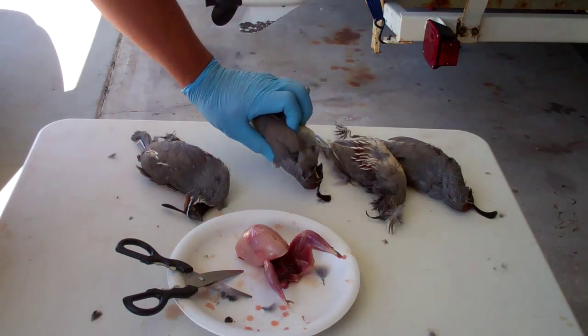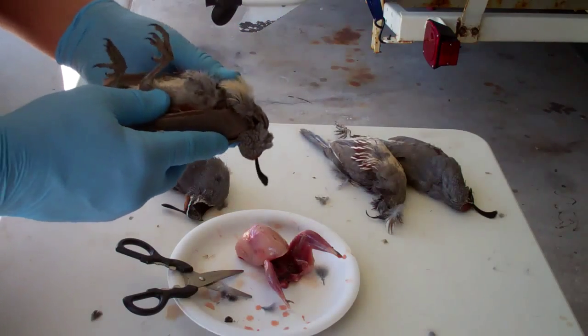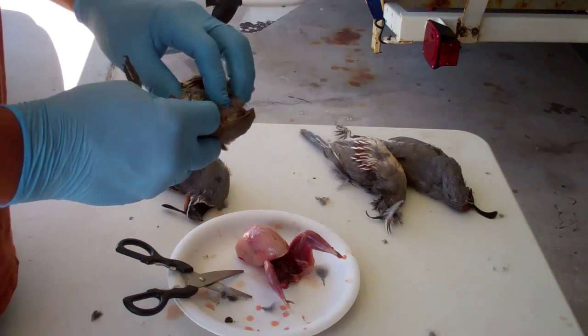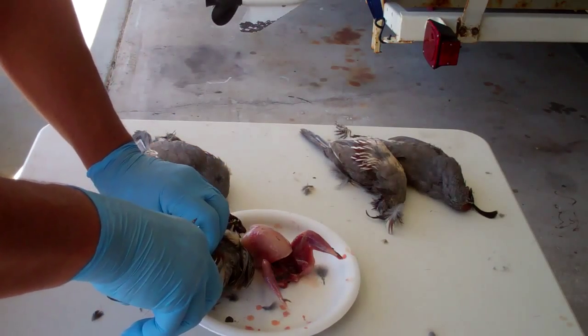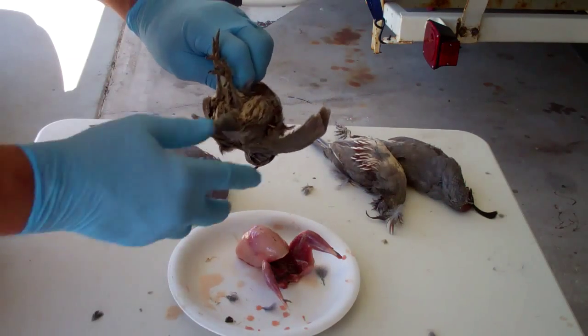I'm going to do a little demonstration on how to clean a quail. These are fresh Gambel's quail from the Mojave. You can see I already cleaned one. I didn't like where I was holding it in the picture, so I'm going to do it again.